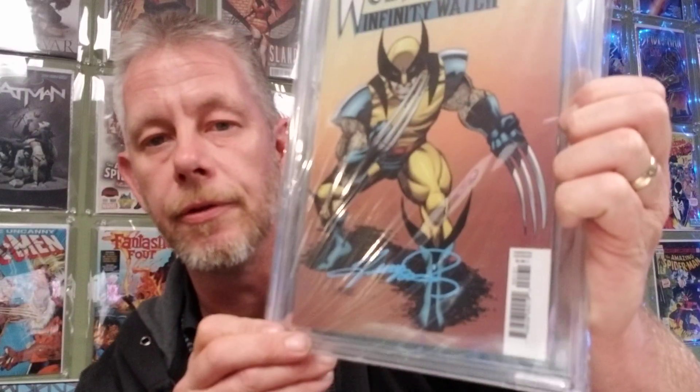A 9.8 — Wolverine number one, signed by George Perez. How cool is that? It's a George Perez cover with Andy McDonald and Jerry Dugan. Infinity Watch number one as well — what an awesome looking cover.